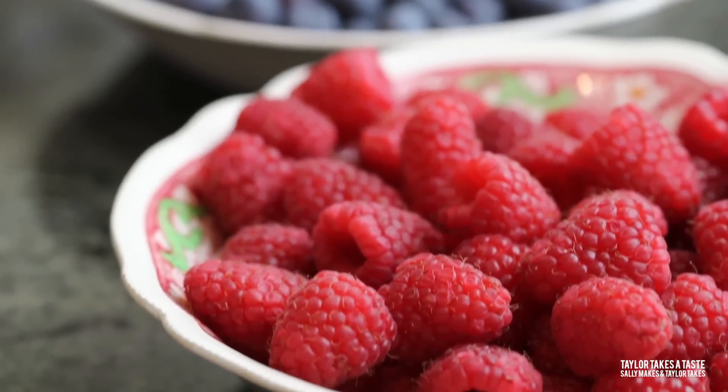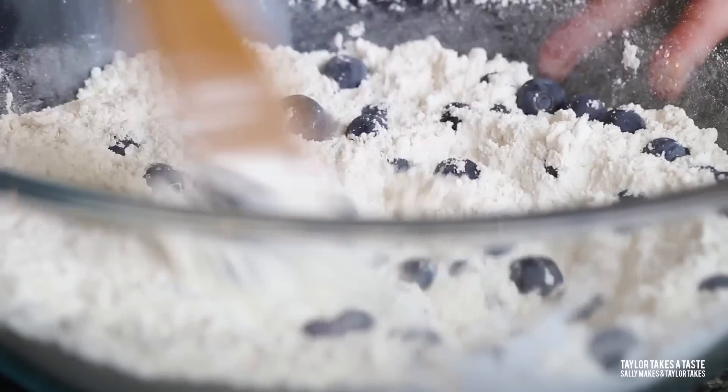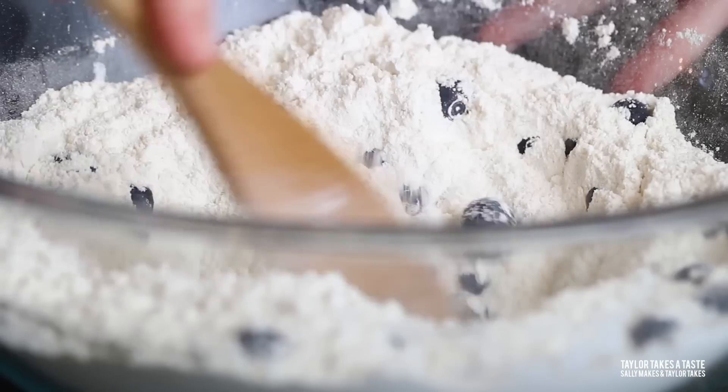Now, say you like the vanilla muffin but you really want a berry muffin — well, that's easy. Take the basic vanilla muffin recipe and add one cup of berries: blueberries, blackberries, raspberries — it doesn't matter, they're all delicious. The best time to add these berries is to the dry mixture before you've added the wet ingredients. Toss them around in the flour — that light coating of flour is going to help your berries stay suspended in the muffin so they're not all at the bottom when you peel back the muffin paper.